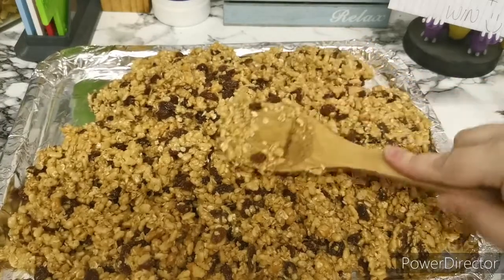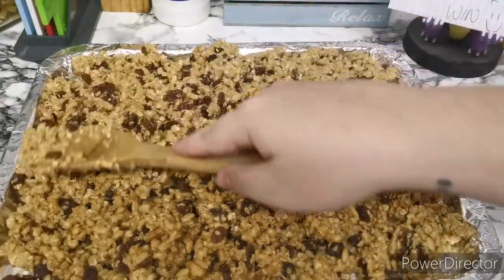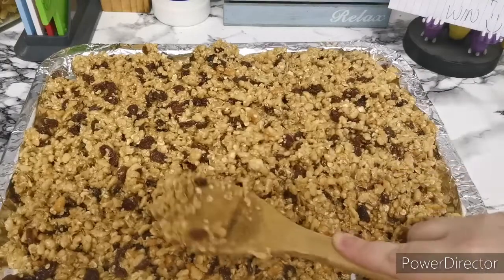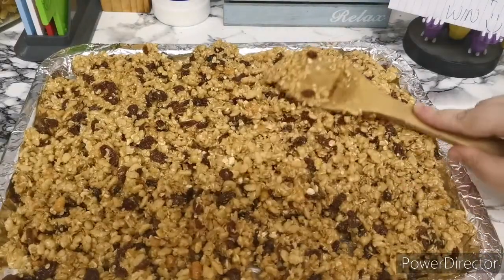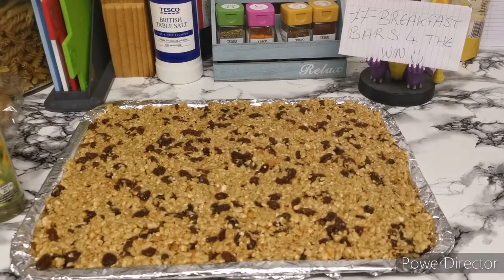As I said at the beginning, this is meant to serve 24. They're quite filling because they've got all the oats, the rice cereal, and everything in there. Let's get this pressed down and I'll show you the final product once it's done. That's pretty much it — it just needs to set in the fridge for a little while, anywhere between an hour and 24 hours. If you want to store them you can keep them for up to a week — just wrap them in plastic wrap, put them in an airtight container, and pop them in the fridge to keep them fresh.